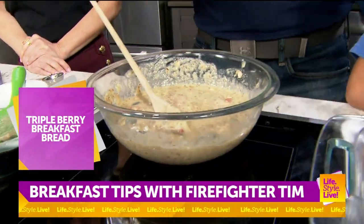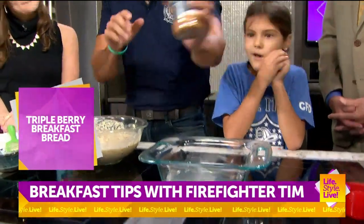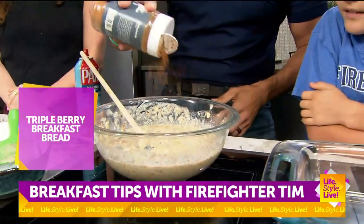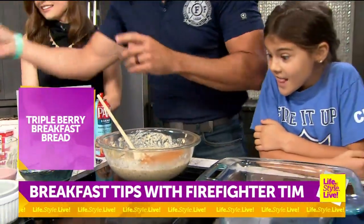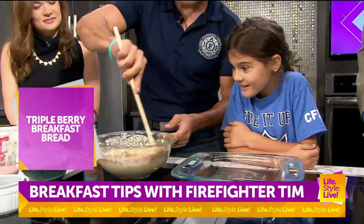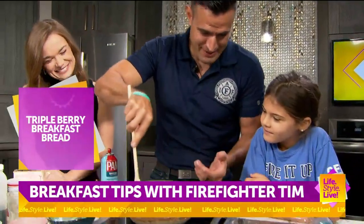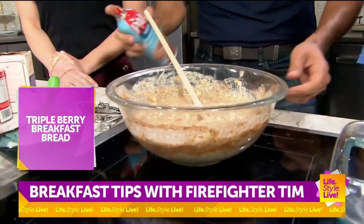Now we're going to grease our pan and set our oven. We forgot cinnamon! And again, we just eyeball the cinnamon. I like cinnamon — once we mix it all in, it's the perfect amount. Because that's what we did, so it has to be. Then we mix in that cinnamon.